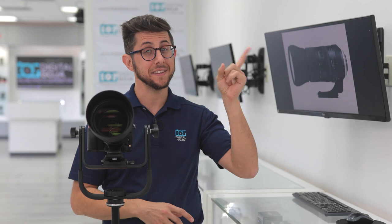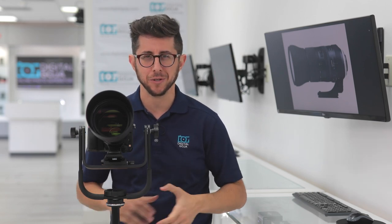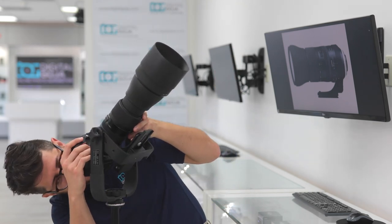Using a super telephoto lens requires a lot of practice to master, which is why we created a video where we give you a few tips on how to get the best results — so make sure to take a look.